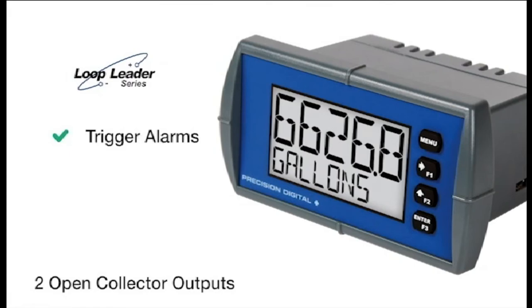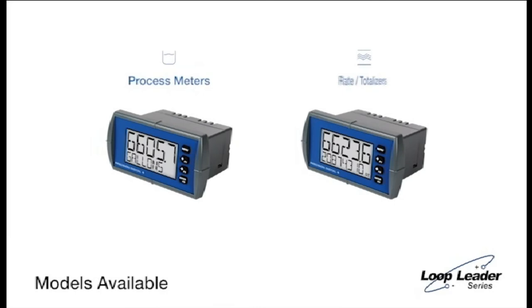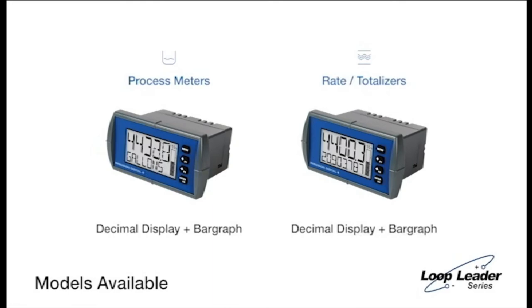Choose from process meter and rate totalizer models, both available with a decimal display and a decimal display with bar graph. Unique models with a feet and inches display and bar graph are also available, perfect for your level applications.